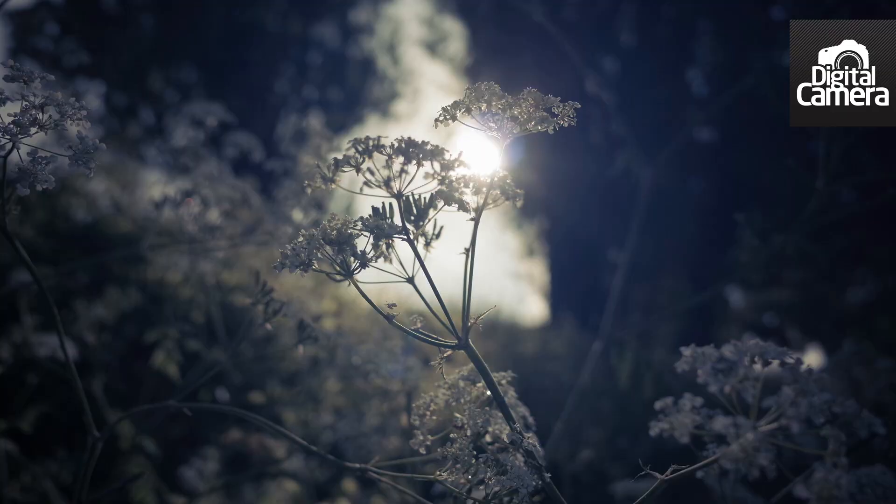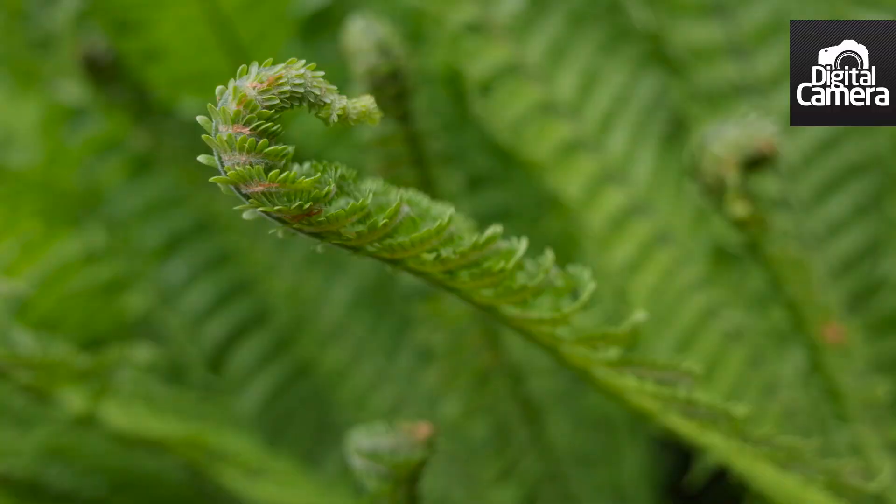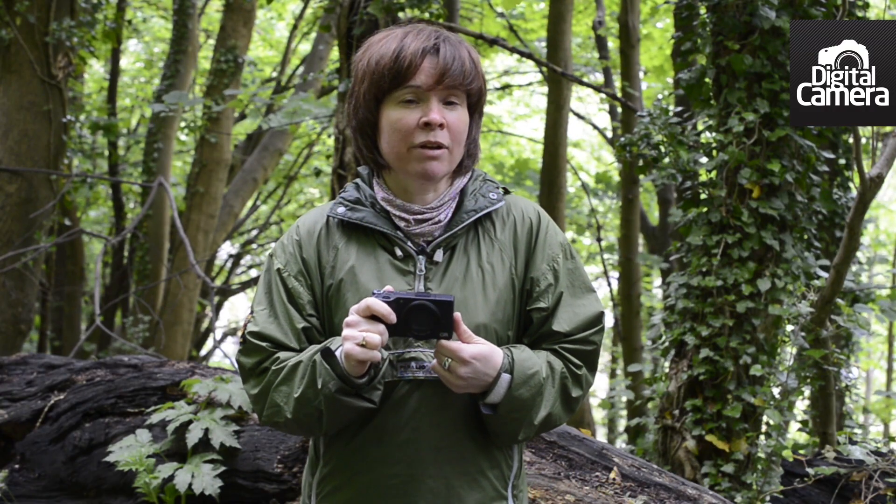I'm very impressed by the Ricoh GR. It costs considerably less than the Nikon Coolpix A and the Fuji X100S, and it provides high-quality, well-exposed images with lots of sharp detail and natural vibrant colours. For more information about the Ricoh Pentax GR, read my review on techradar.com.